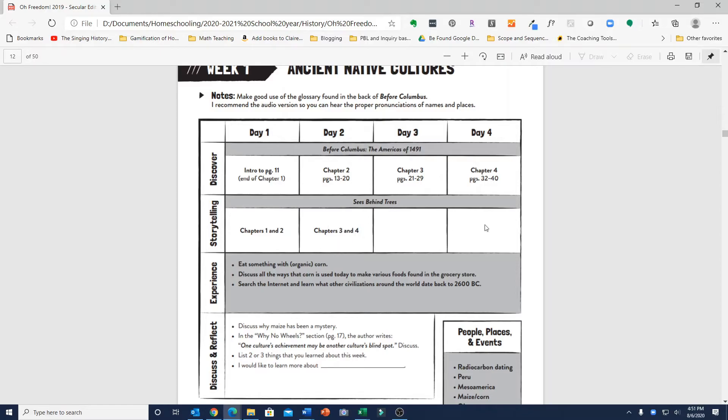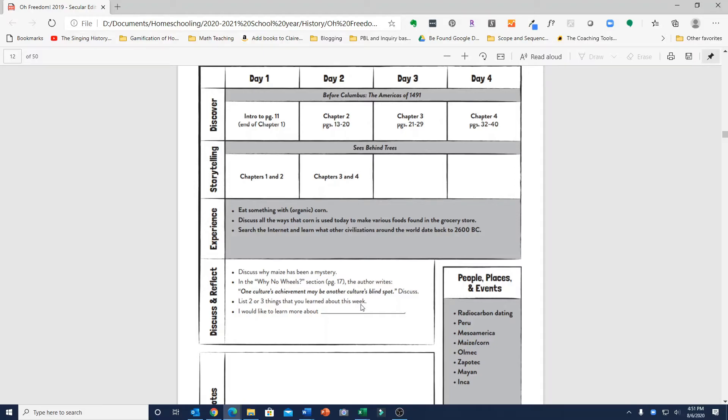You have flexibility to shift reading to a different day if needed. For Experience, it recommends eating something with corn and discussing all the ways corn is used today to make various foods found in the grocery store. They also suggest searching the internet to learn what other civilizations around the world date back to 2600 BC. For Discuss and Reflect in week one, it says to discuss why maize has been a mystery and references a section where the author writes, "One culture's achievement may be another culture's blind spot." So that's an inquiry-based approach — give your child a curious statement and discuss what's meant by it.